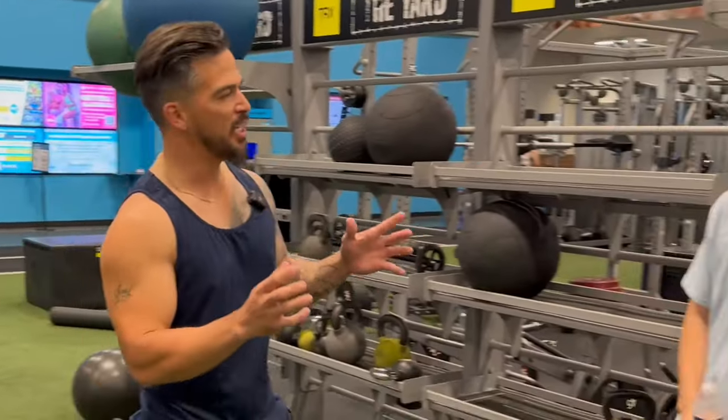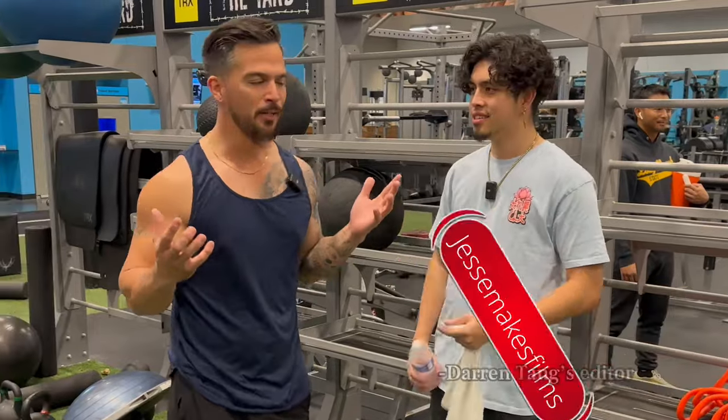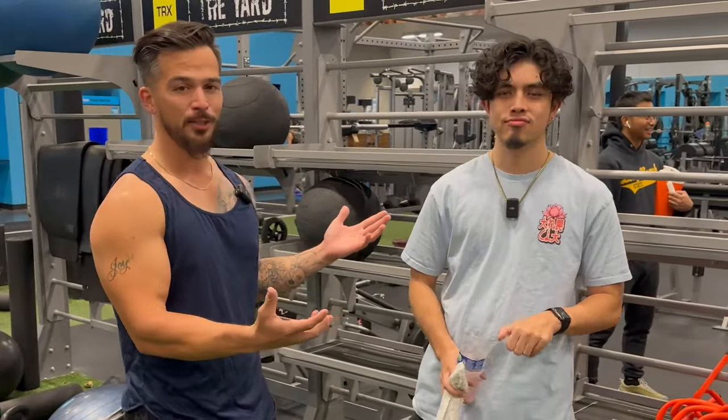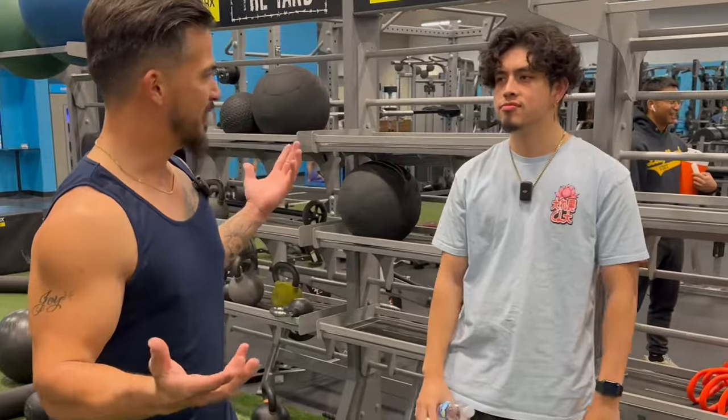What's up guys? We are here in Las Vegas with Jesse Curiel, Darren Chang's editor. I've been working out for 13 years and he just started within the last year or so. In this video we're putting him through a full body workout. So if you want to learn some tips and tricks, follow along with some of these moves and let's get to it, Jesse.